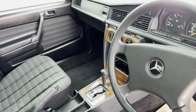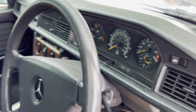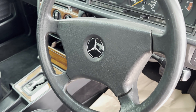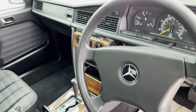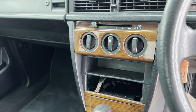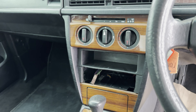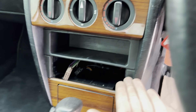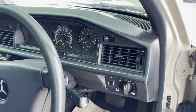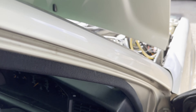It reminds me of my first 190 — it was exactly the same sort of tan interior inside. The only difference is I had the smaller central dash piece, the one that comes up to about here. I still loved it though; later on I changed for this one.